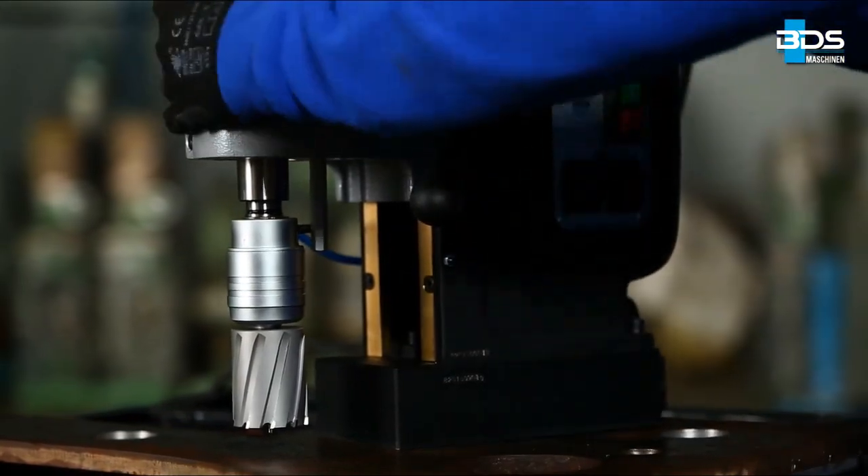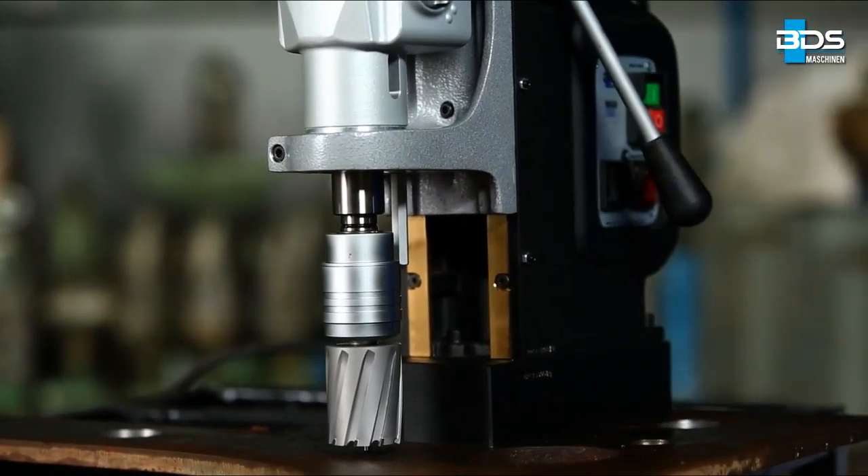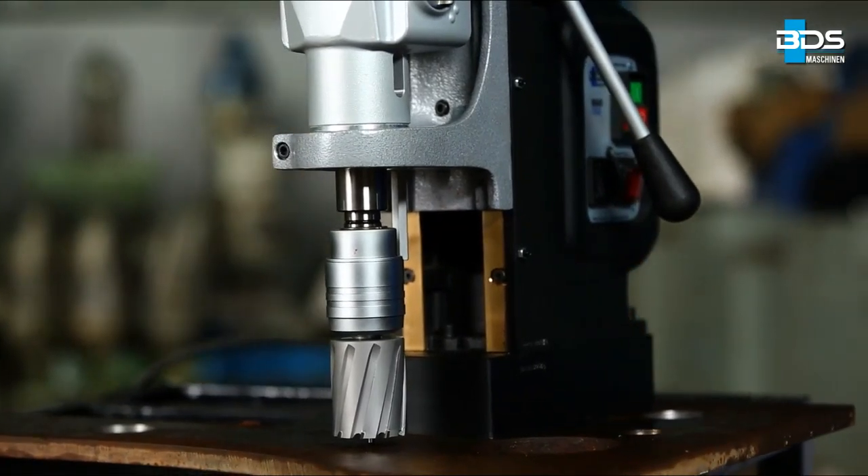Move the machine towards the mark where the hole is to be drilled, and with the help of the pilot pin, locate the mark by touching the tip of the pilot pin over the mark.